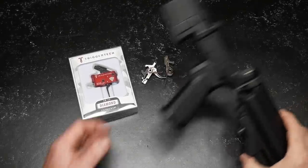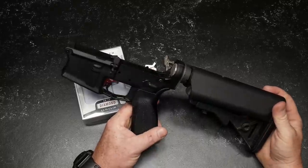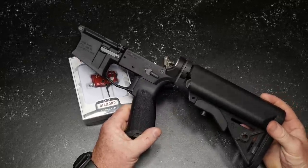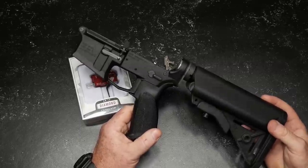All right, guys, GoodOboy32 here. I am back to doing what I absolutely love doing the most, and that is putting together a variety of different types of rifles.